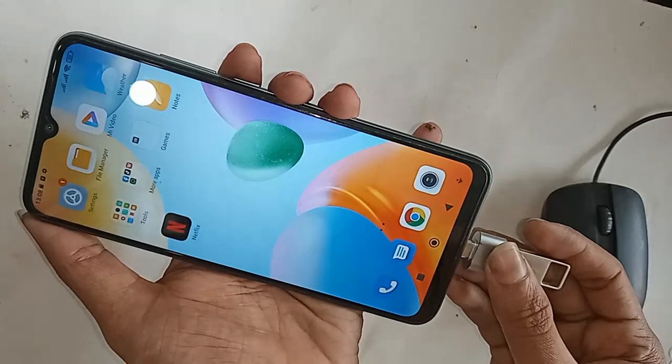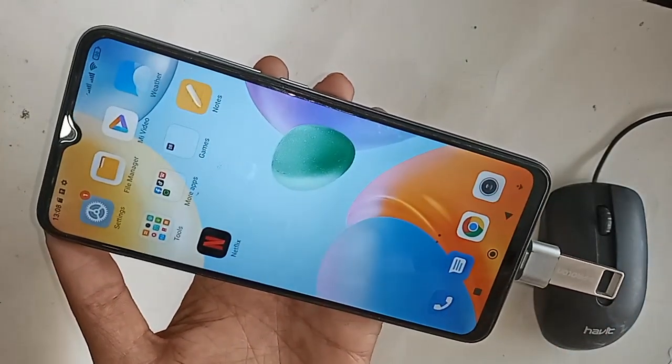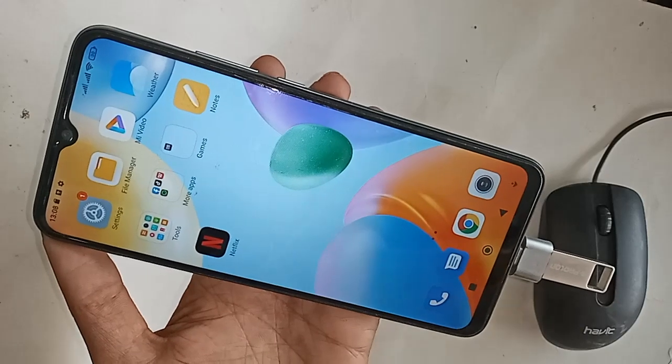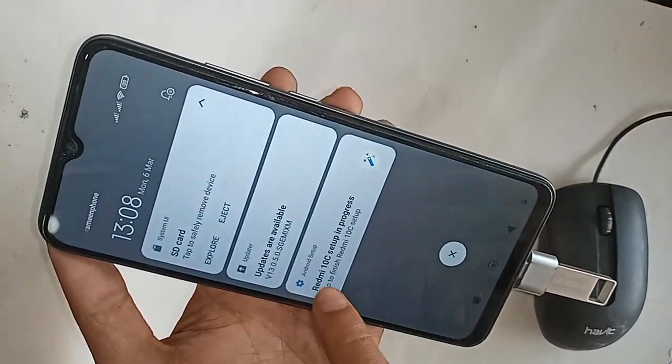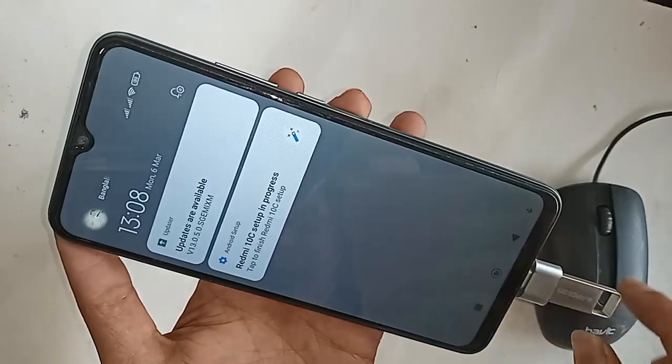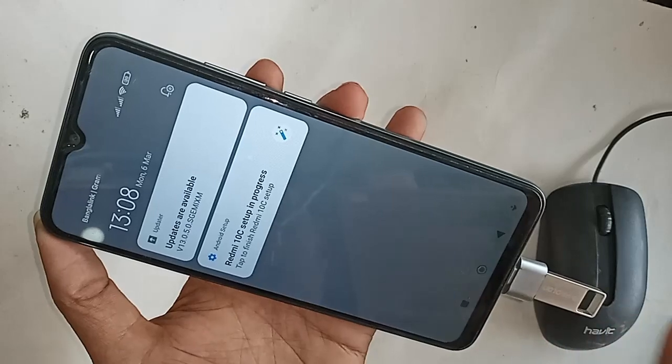If OTG doesn't work on your phone, just change your OTG adapter and that will solve your problem. If it works, then you have no problems. My phone OTG is working — just wait a few seconds.